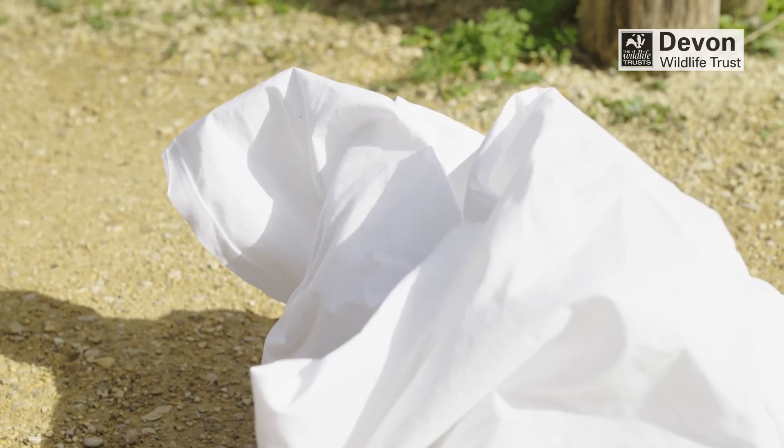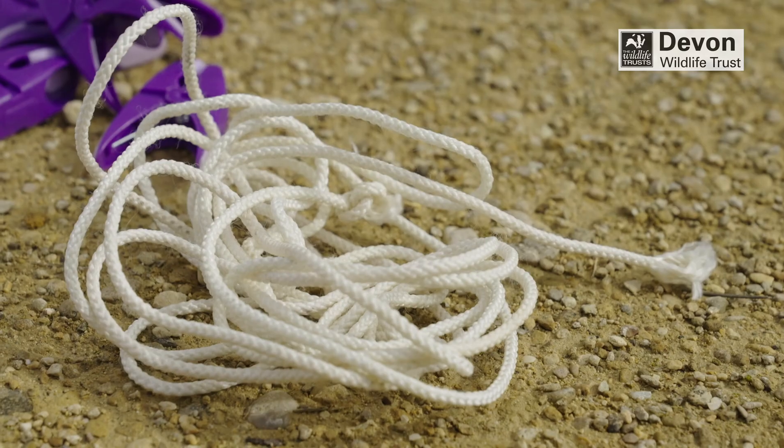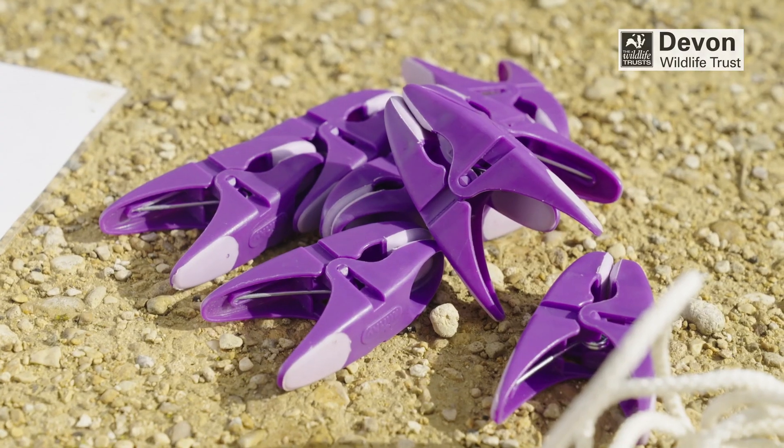How to make a moth trap. You will need a bright sheet, a washing line, pegs and torches.